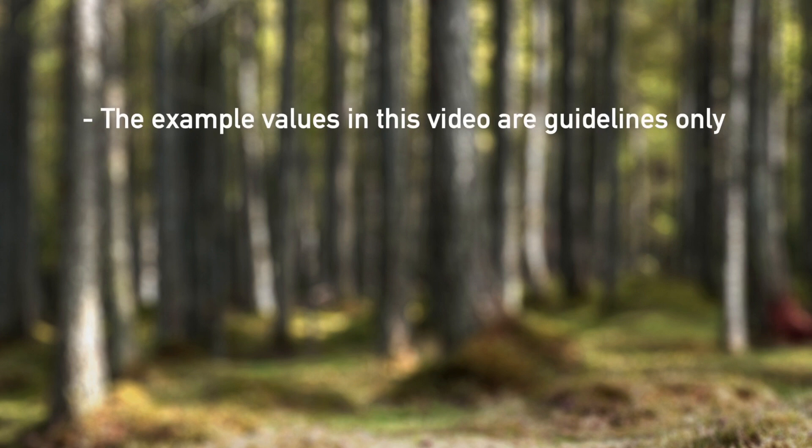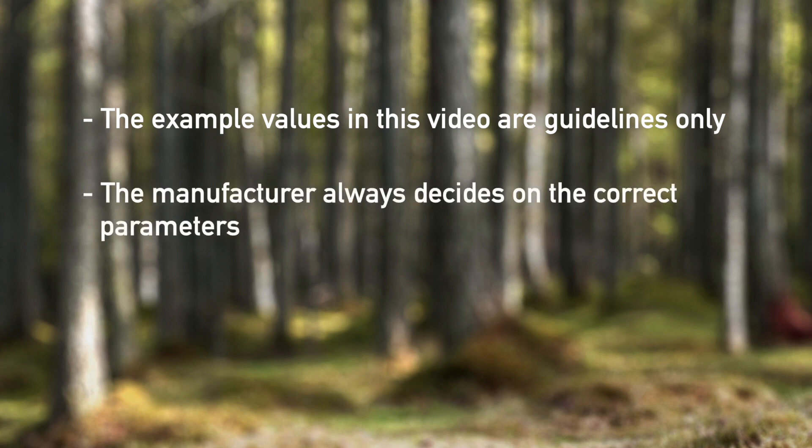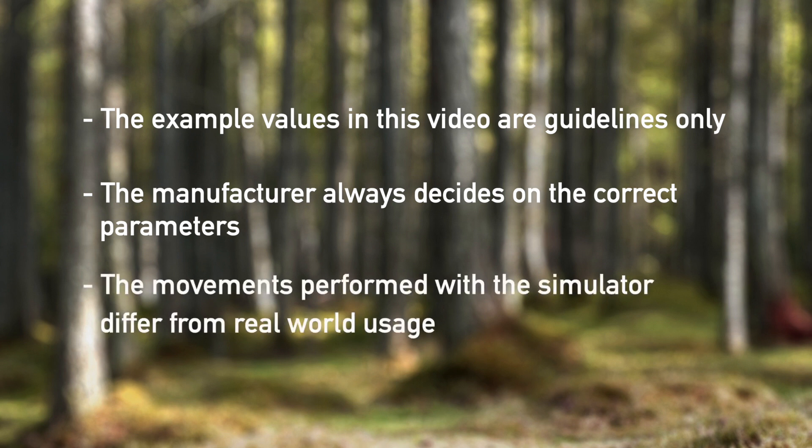Please note that the example values given for the control parameters in this demonstration video serve as guideline values only. The crane manufacturer will always have to set the correct parameters for the machines. You should also note that the behavior of the movements performed with the simulator can be slightly different in real-world usage.